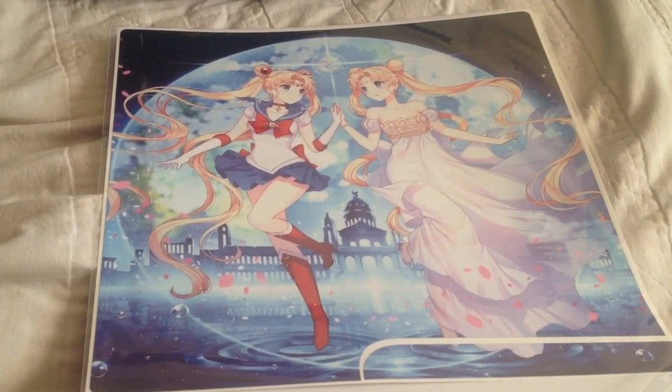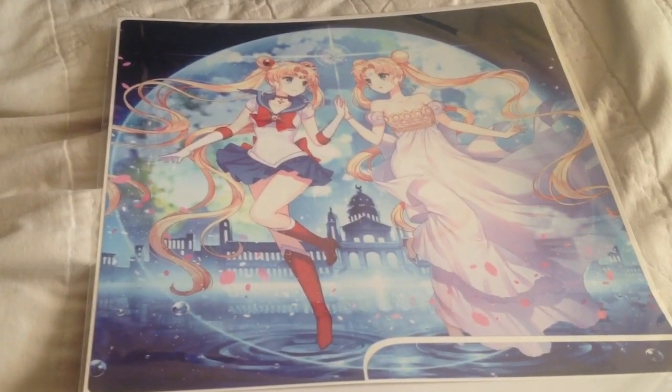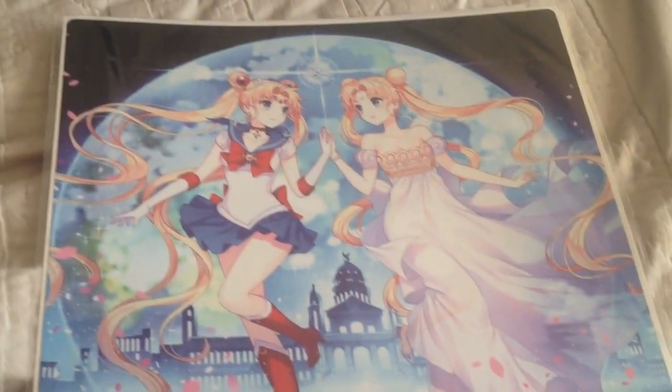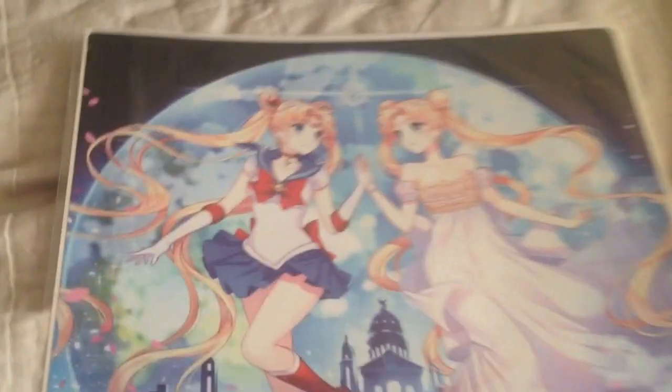Hey everyone, Finesse here. Today I'm going to show you Sailor Moon Crystal's PS3 skin cover that I got custom made from eBay. But they didn't give you the controller stickers, so it's just the main thing for the console.